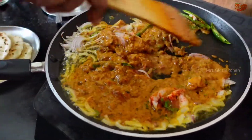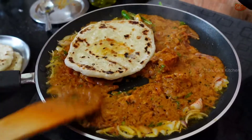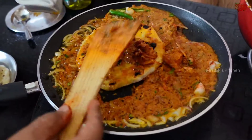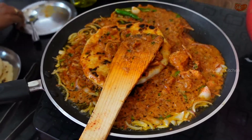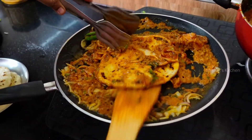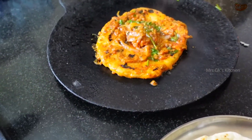The onion is very crunchy. It will be easier to cook. Put the masala on the pot. Place the masala as well as the sauce on the pot. Put some coriander leaves on the pot. Now we will place the masala in the sauce.